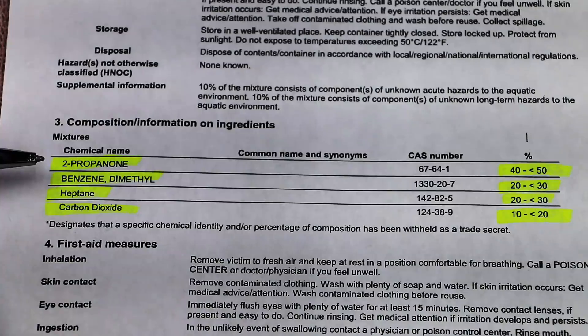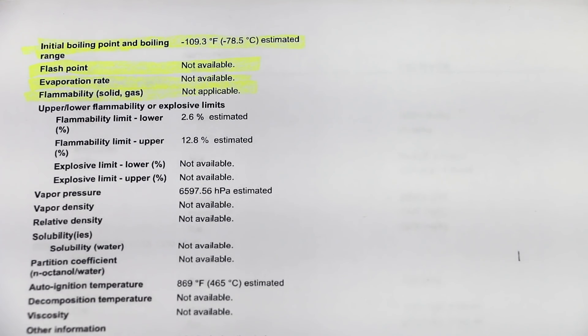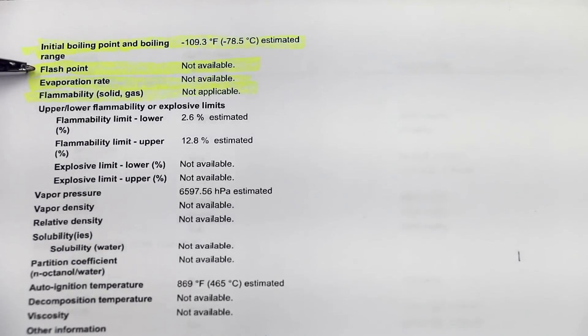This has 40% to 50% propanone, 20% to 30% dimethylbenzene, and 20% to 30% heptane. Anytime I'm testing chemicals, I want to know what the flashpoint is, and what's interesting here is it shows the flashpoint information is not available. It also shows nothing's available regarding the evaporation rate or the flammability as a solid or a gas. It does show the initial boiling point is around minus 109 degrees Fahrenheit or minus 78.5 Celsius, so this stuff is highly flammable.